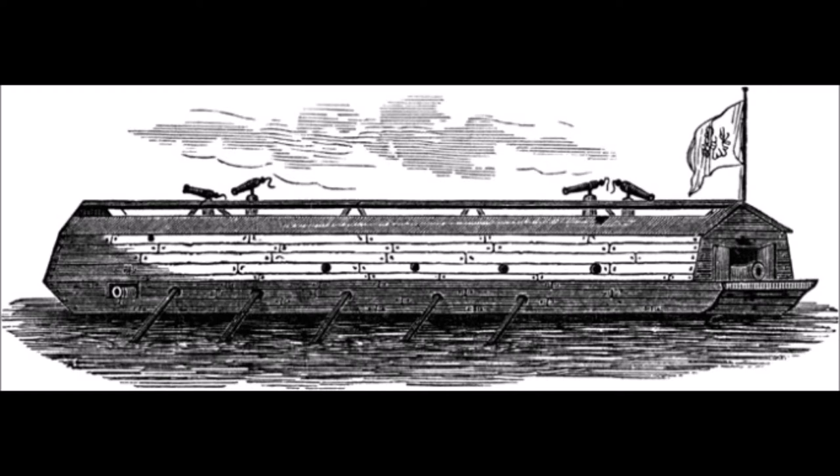Here we see a sketch of a floating battery. George Washington commissioned two floating batteries on the Charles River that laid siege to the city of Boston, which was occupied by the British.